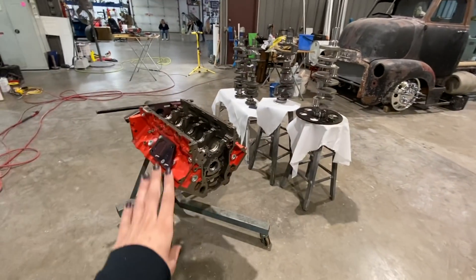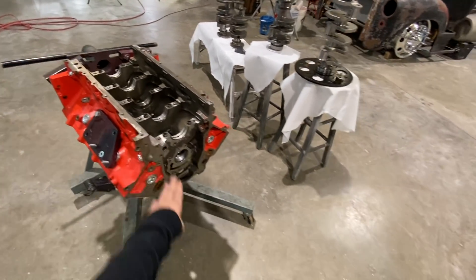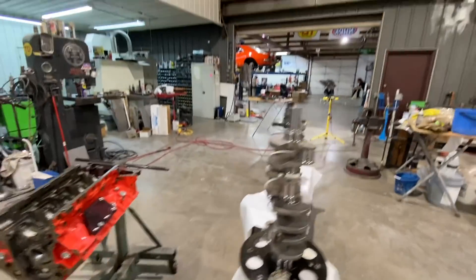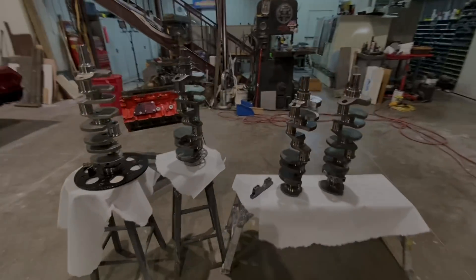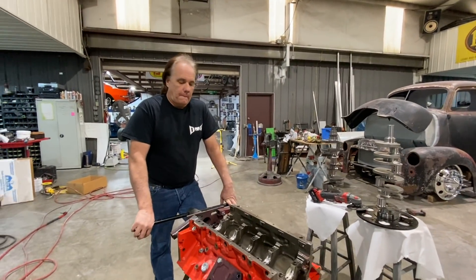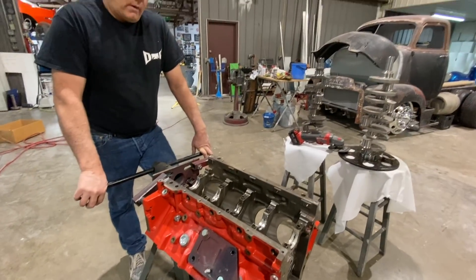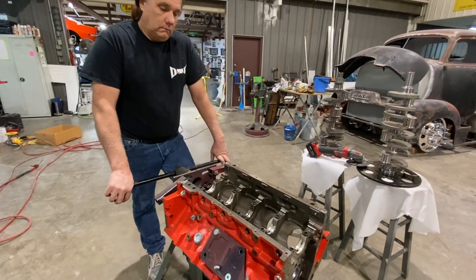We're getting ready to take the crank and block to Mike Henson. He's going to fix a couple other things on the block for us — we're going to bush the lifter bores, and he's going to balance the crank. We're going to get totally ready for a full season in Bad Marrow so we can go back to back on races and hopefully not have any issues.